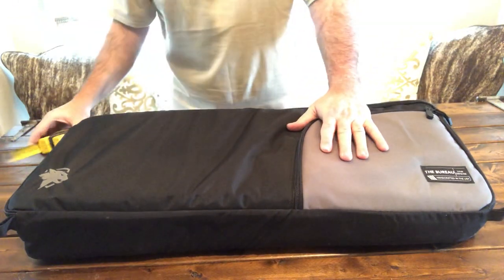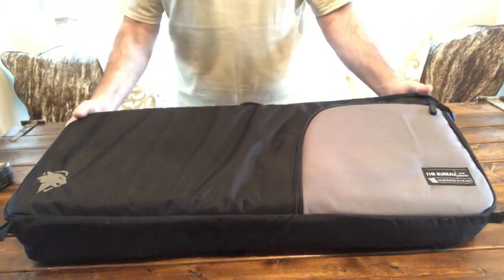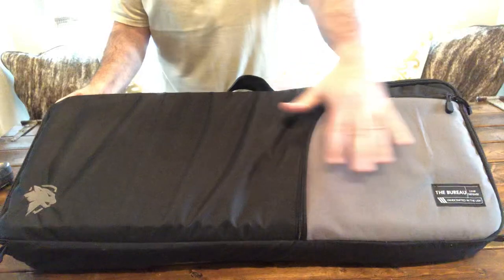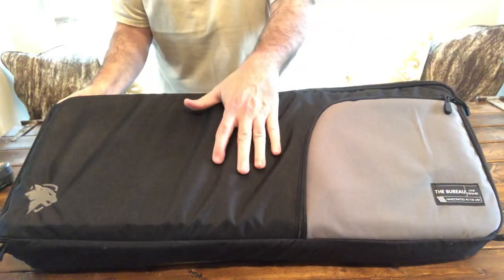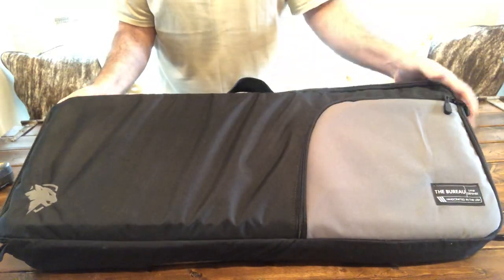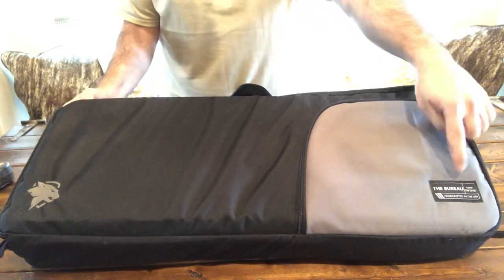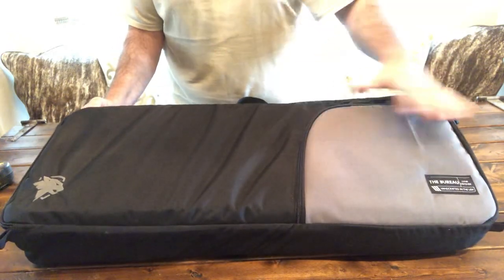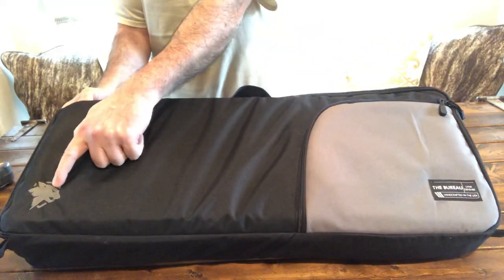It is about 6 and a half inches, and I'm giving a little leeway with the padding, so this is completely loaded. It is Link's Defense Bureau — their incognito, discreet carry line. It does have the tag here that just says 'The Bureau, handcrafted in the USA.' Everything is made in the USA. It does have its logo here.